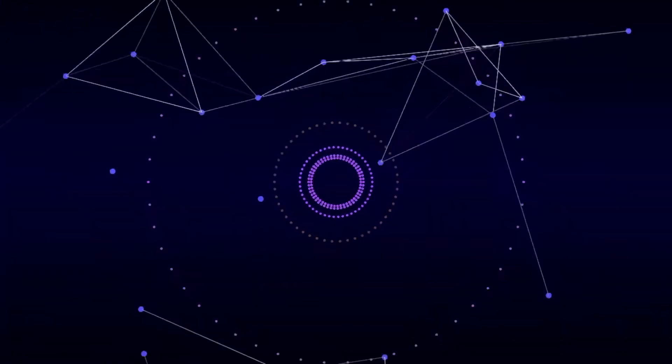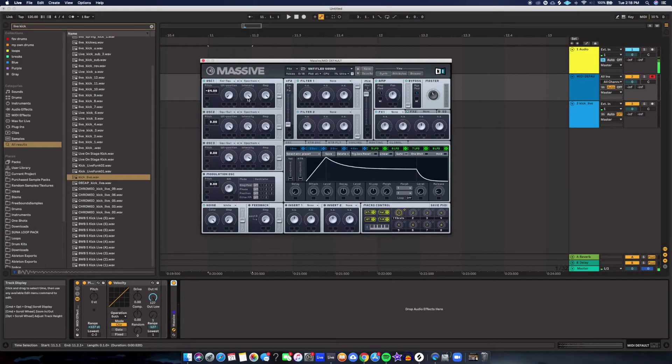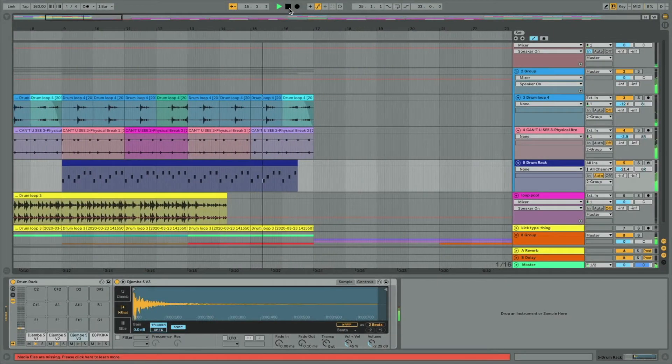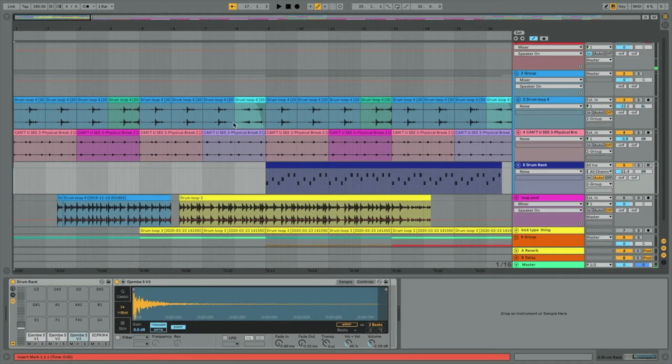So we're gonna hear from some amazing sound designers in this class — please jump in, let's get right to it. The key with a sine wave is to give it a transient, and the way we do that is to make it go from a high pitch to a low pitch very quickly. The way we can do that in Massive is to map the pitch parameter to the envelope.